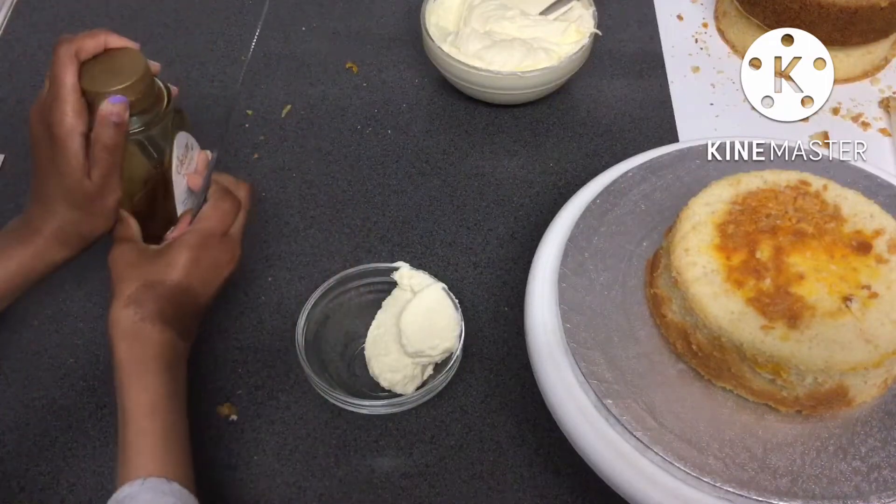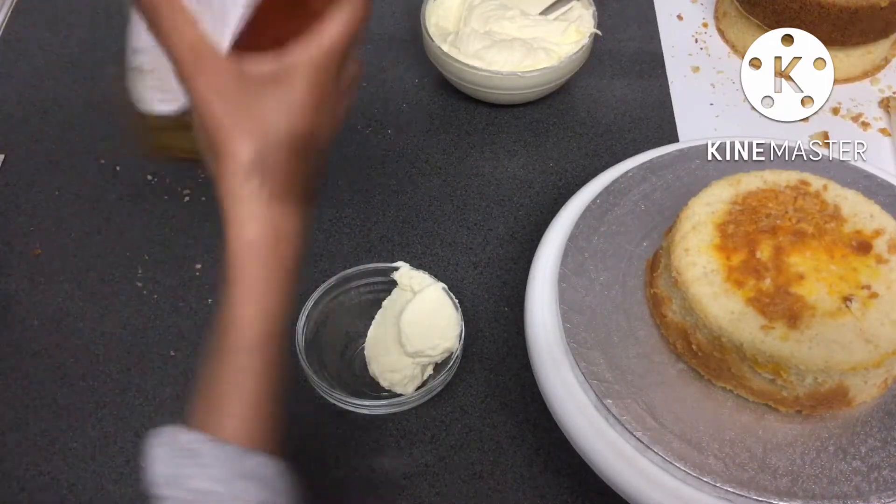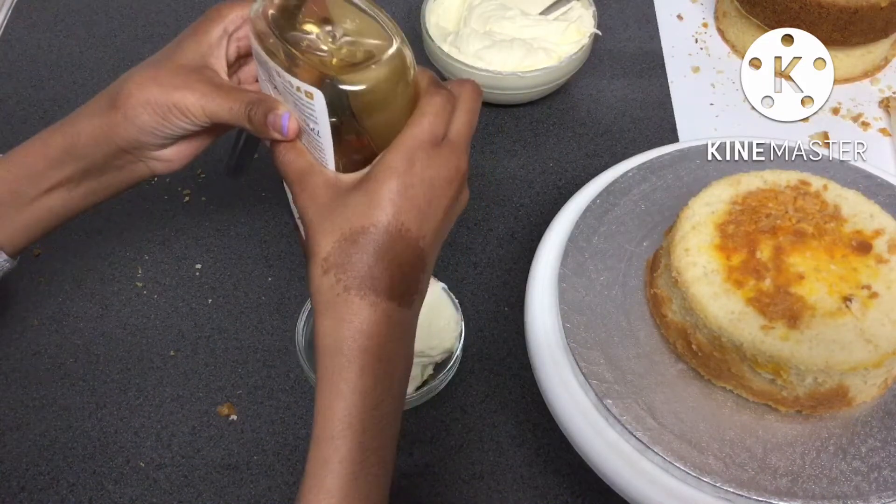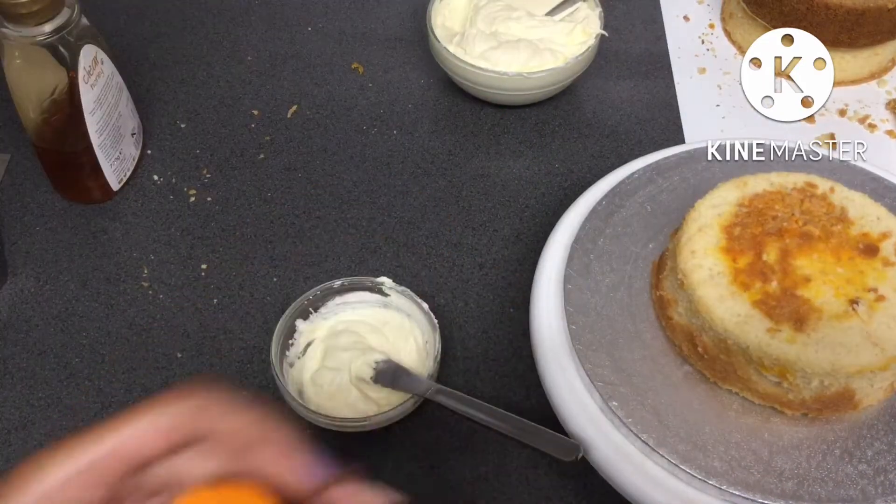Now I'm mixing in a bit of honey into some of the buttercream to make a nice little honey chamber for one of the layers. I also added a few shakes of cinnamon and some mixed spice for added flavor.